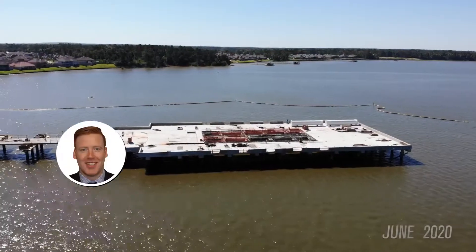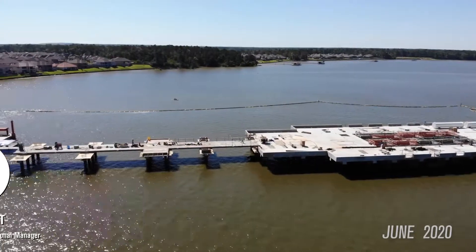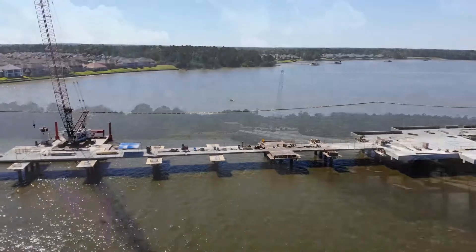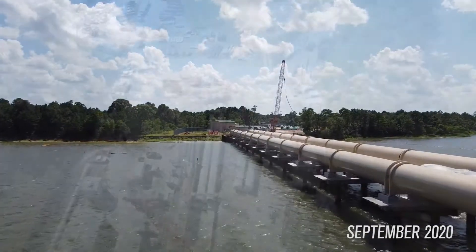The intake pump station is one of the critical components to the expansion project at the Northeast Water Purification Plant expansion project in Houston, Texas. The project is a result of legislation aimed to combat the land subsidence issues that the state of Texas is currently facing.